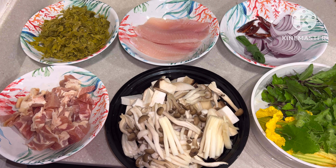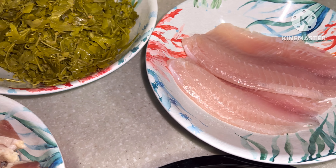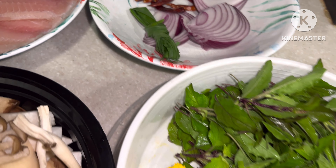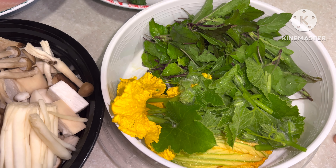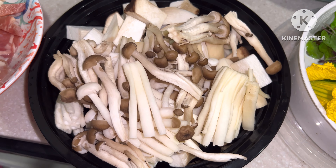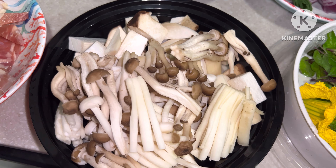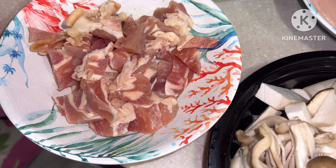My vegetables and meat are ready. I have young tamarind leaves, tilapia fillet, red onion, chili, and lemongrass leaves. These vegetables are from my garden — I have pumpkin leaf, flowers, and basil leaf. I also have king oyster mushroom, seafood mushroom, and another mushroom whose English name I'm not quite sure of. And the chicken that I've already sliced and cut up.